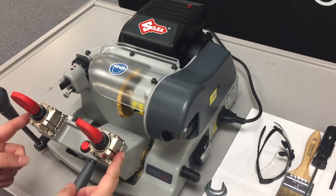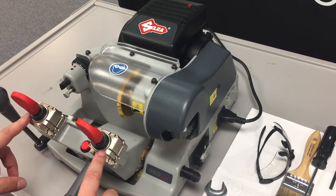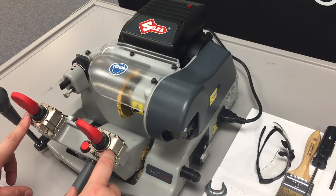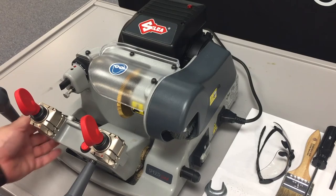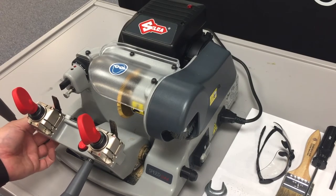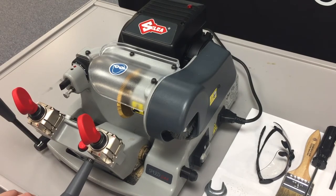On the carriage, we have our jaws that hold the keys — A, B, and C — and A, B, C, and D clamps that hold different styles of keys depending on how they're cut, as well as the jaw knobs that lock those keys down into place. In the front, we have our shoulder guide that helps us determine that the keys are equidistant apart.